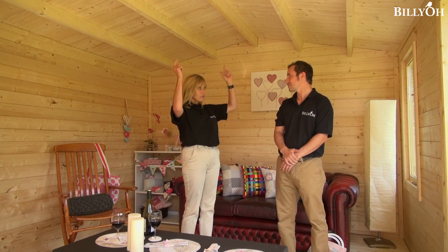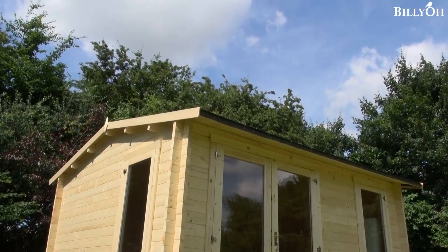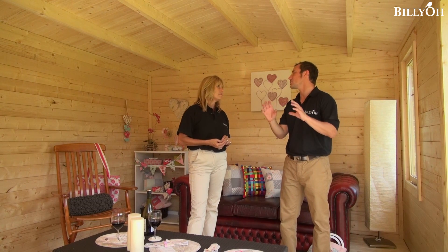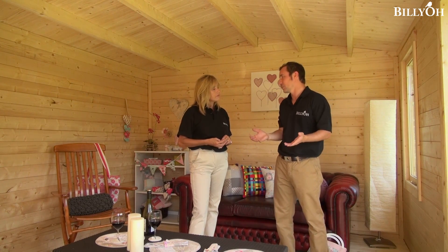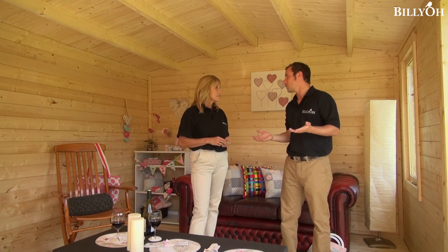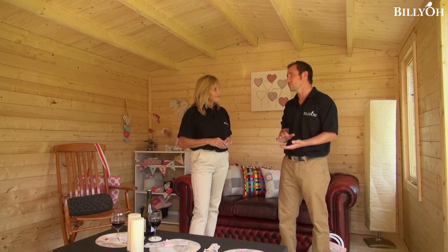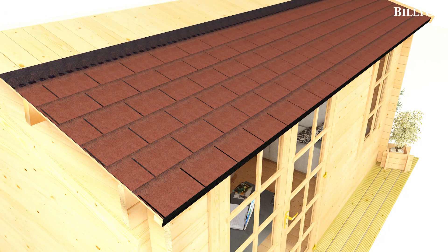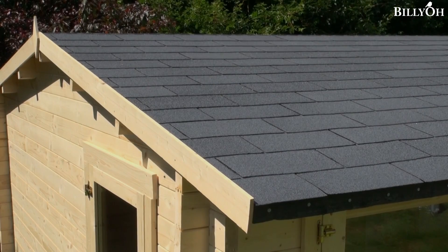So do I have choices as to what goes on the top of my roof? Absolutely — with Billy-O we love to give you choices. As standard you won't get any roof covering, which gives you the option to put on something you prefer. However, we can offer you felt — either standard mineral felt or a stronger thicker felt — or, as with this particular cabin, we've put roofing shingles on it. This gives you a real tiled look, a great effect and a final finish on the cabin.